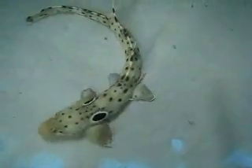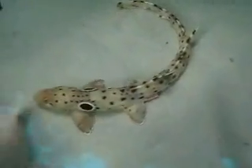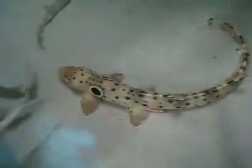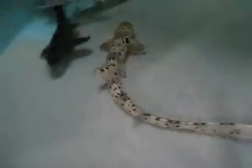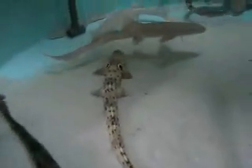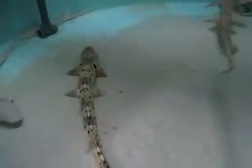It really blends in well in the coral habitat. You can see that animal is definitely adapted to a bottom-dwelling lifestyle — it actually rocks on its fins, which is kind of cool. It doesn't swim as much as other sharks do.